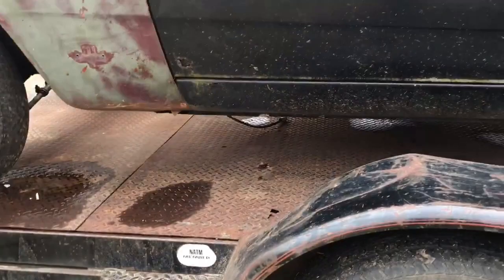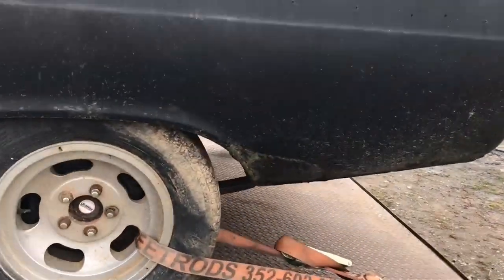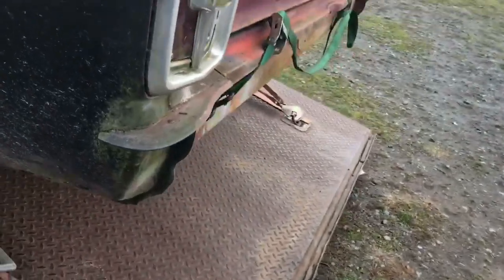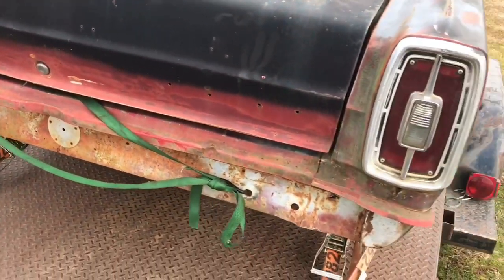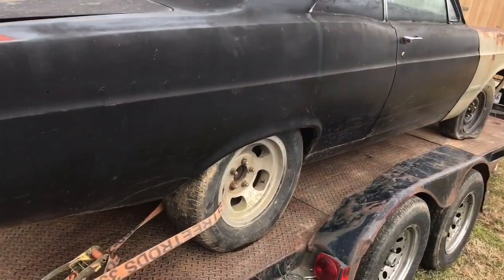Pretty solid rockers there. A little bit of issues right here. Cool old Fairlane — I love these old Fairlanes, guys.